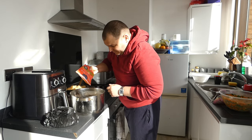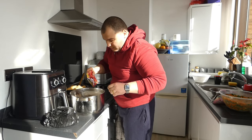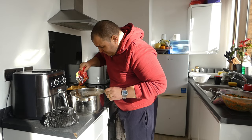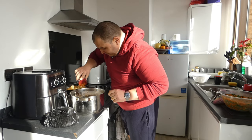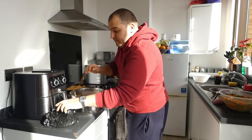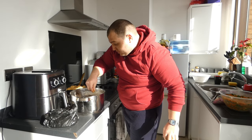I will add some paprika, sweet paprika. I will add some barbecue seasoning, and the last one, which my wife doesn't know — pepe. So I will add some pepe as well.